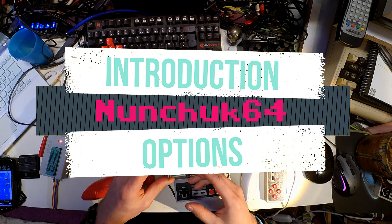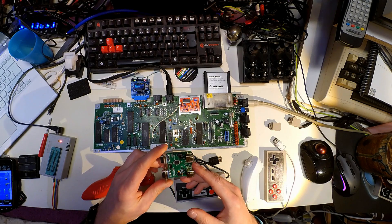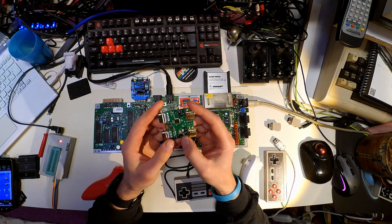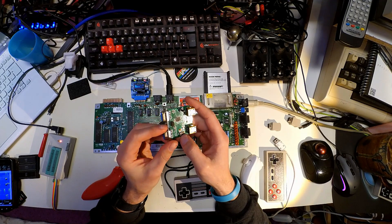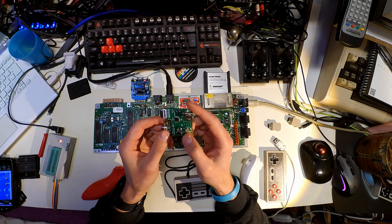Hello! Today I'd like to introduce a small device I've been using for quite a couple of weeks now, a few weeks. And perhaps you have seen this in one of my previous videos already.